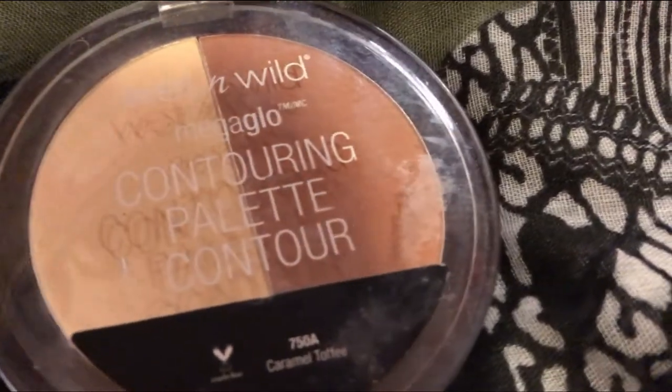Take this contouring palette by Wet and Wild and use the bronzer shade. We're going to put that in the hollows of the cheeks, the sides of the forehead, the jawline, a little bit into the crease of the eyelid, and the nose. Jamie Gertz has a very oval shaped head just like mine, except my head is wider and hers is more narrow, so I want to bring in my features to match hers.